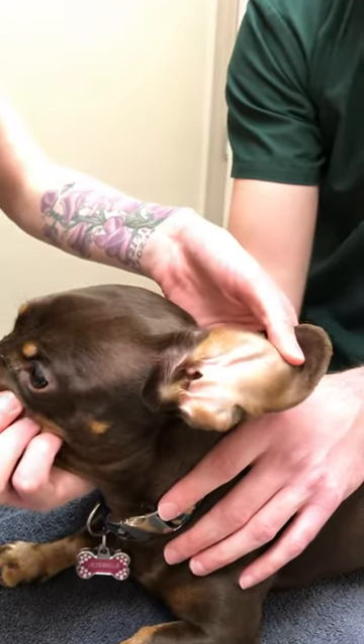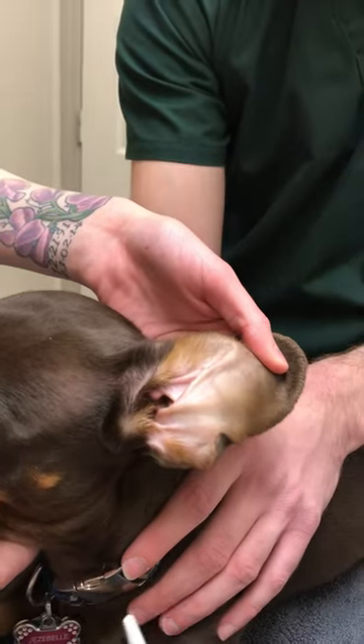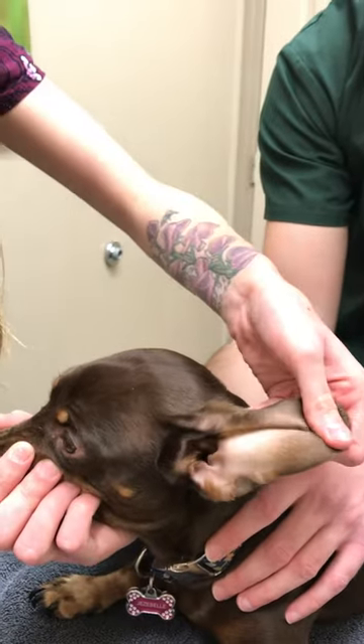If the ear is looking a little bit red on the outside flap, we can apply a little bit of the medication on the outside to decrease the redness and swelling as well. Again, you can just take the ear and massage it to distribute the medication across the ear flap.